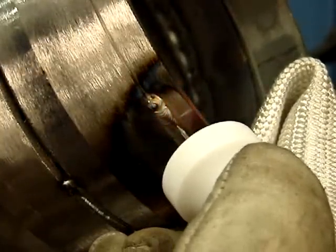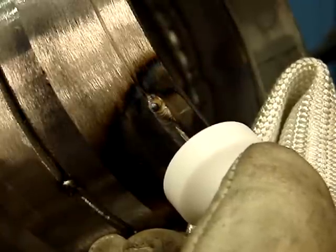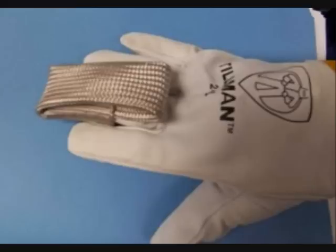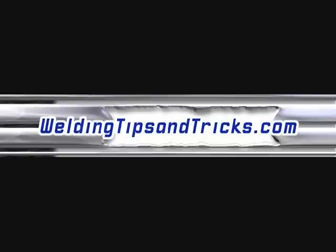Forward and then pull back a little bit. That's it for today — TIG welding lap joints and butt joints using the straight forward and back technique, lengthening your arc just a little bit while you're adding rod. You can click the link at the bottom of this YouTube video to learn more about the TIG finger and decide if one is for you. Thanks for watching WeldingTipsAndTricks.com.